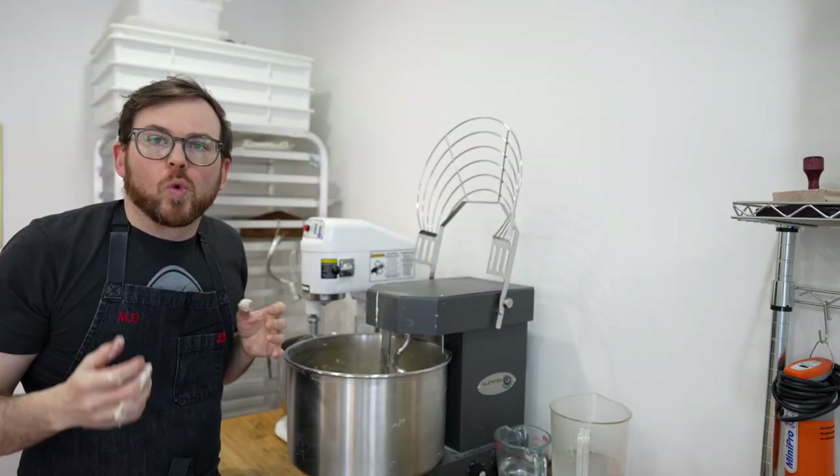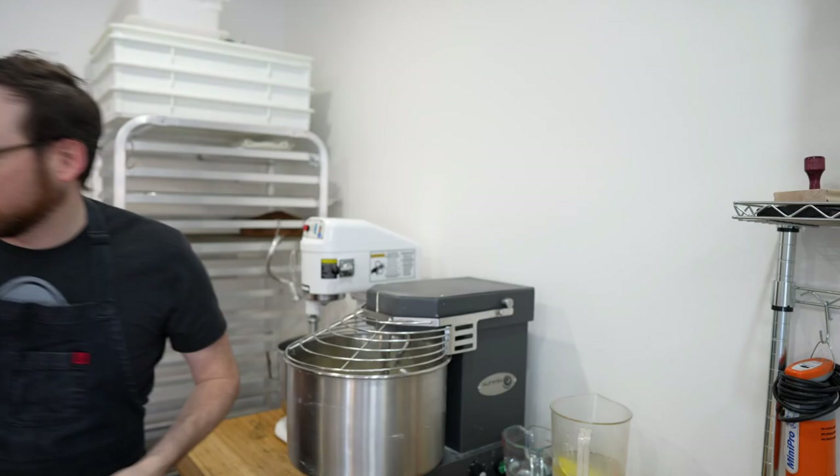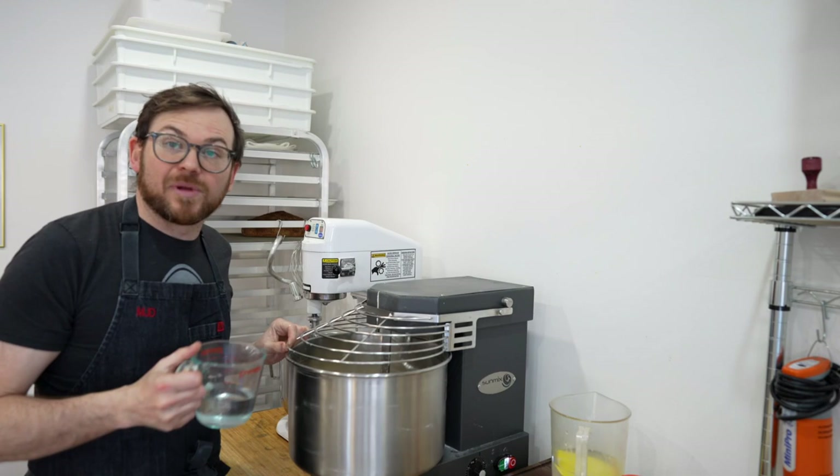We're going to mix in our levain now. I'm going to add a little bit more water to get it going — this is my bassinage. I can tell the dough's a little bit stiff, so I add some water. The water is also going to help the levain mix in.